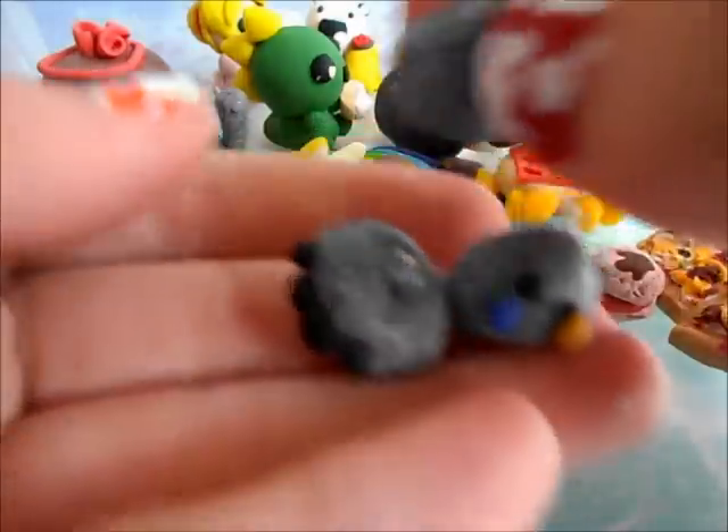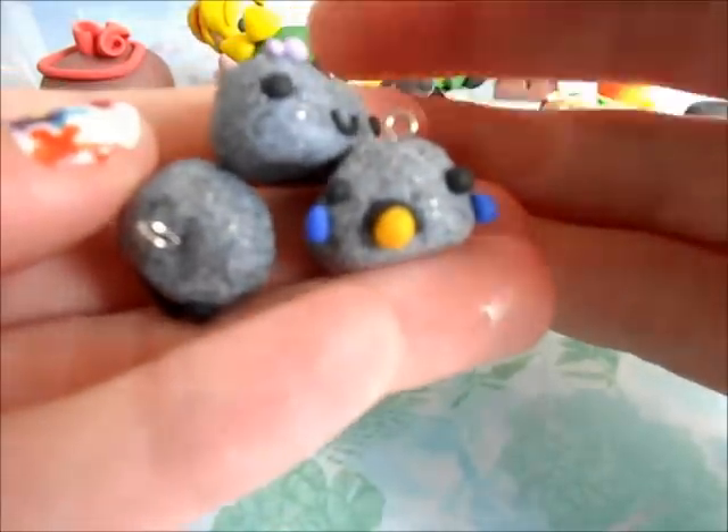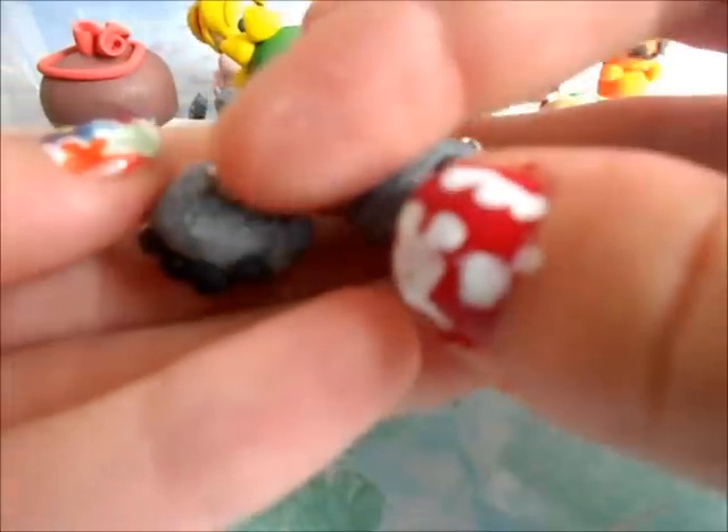And over here I have my three little pet rocks for my tutorial. So here's the little baby, and then the mom, and then the little dad.